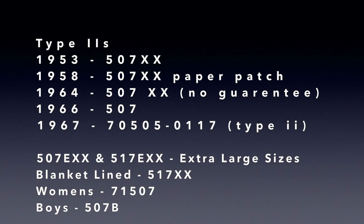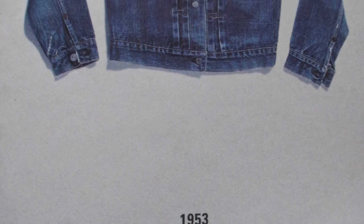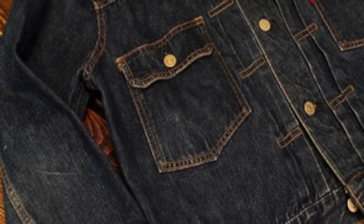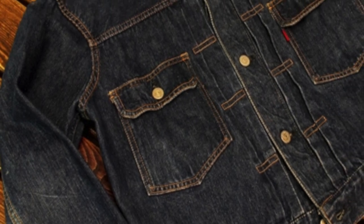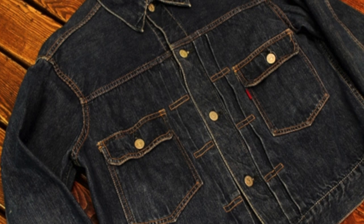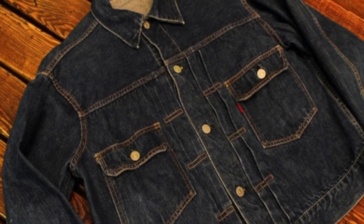Here are all the product numbers for historic type 2s. It centers around the 507, with 517 being the blanket line — not to be confused with the Saddleman boot cut jeans. There's no budget line in these decades. The first type 2 comes out in 1953 as the 507XX. It goes through 13 years of changes. For the first five years, the 507XX remains almost unchanged because it is an item perfected. The changes up until this point made it a more wearable jacket for the modern age — stronger and more resistant than its predecessor.